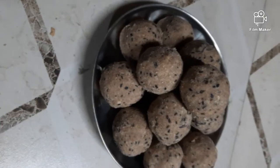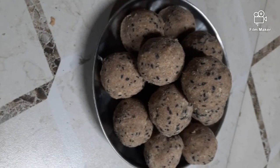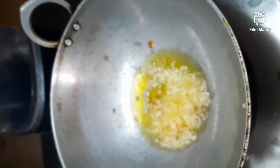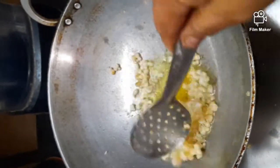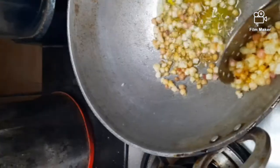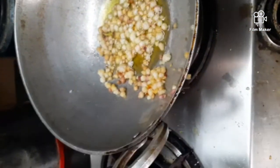This is Ragi, that is Nachni. Make a flour of it, or you can get a ready-made flour also. Here I have taken the Goan, that is Dink. Put some ghee and deep fry it to make the Dink very crispy. Remove it and make a powder of it.